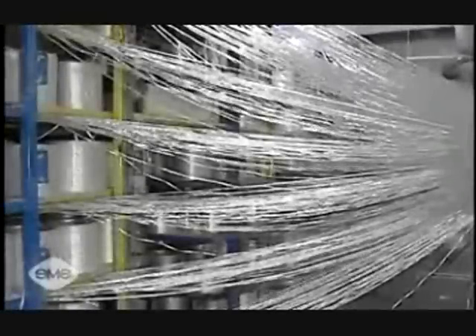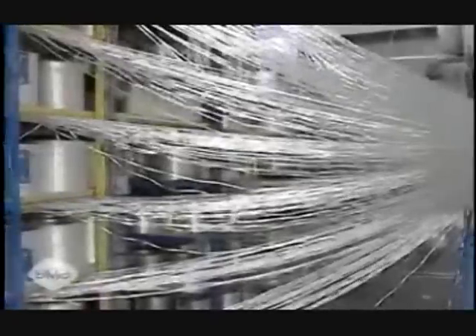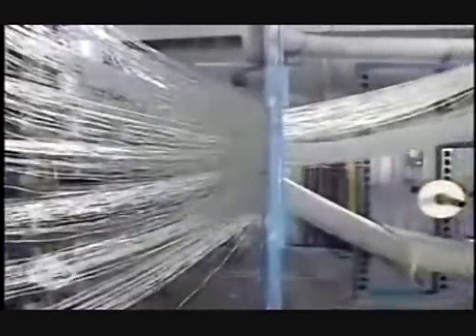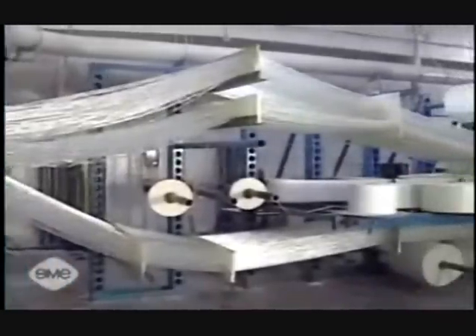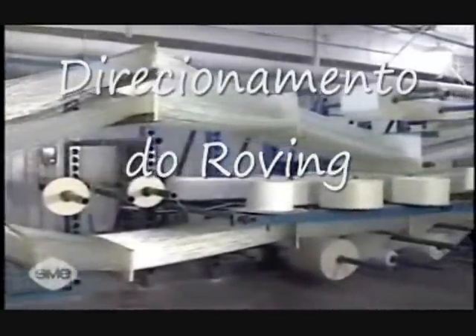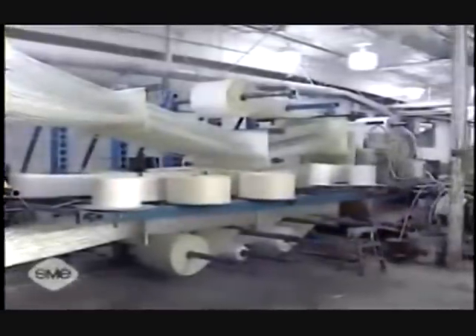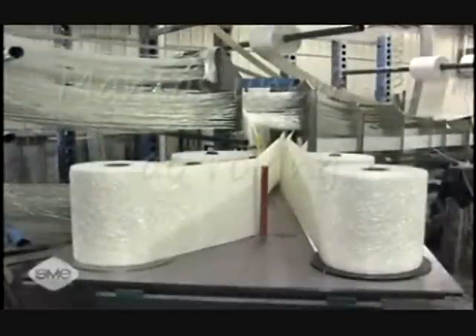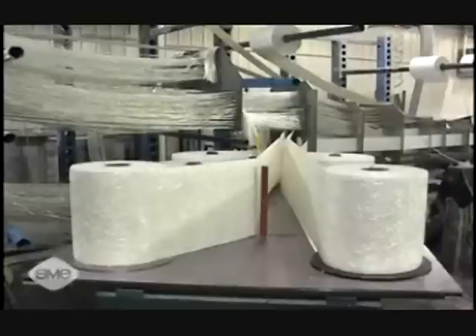The continuous fiber rovings are commonly fed from large capacity bookshelf style storage through a general guiding or preforming system. The continuous fiber rovings are unidirectional and only provide longitudinal tensile strength, that is, tensile strength along the length of the pultrusion profile. To provide transverse strength, continuous filament mat or woven or stitched fabric reinforcement is also incorporated in the pultrusion.